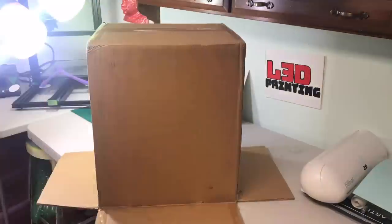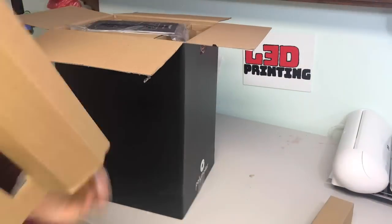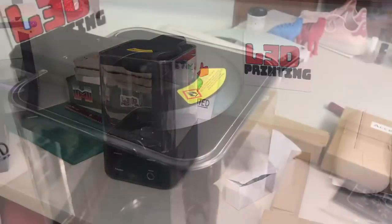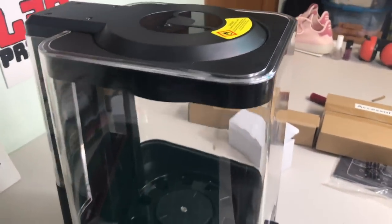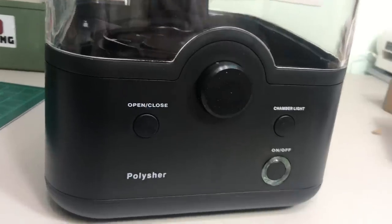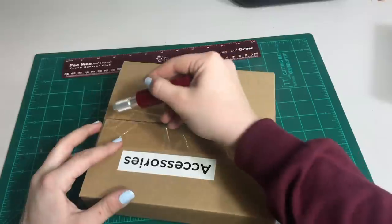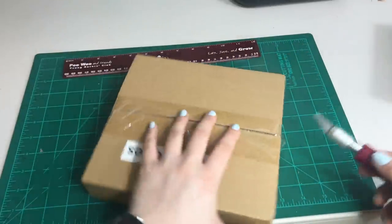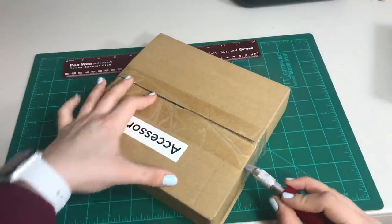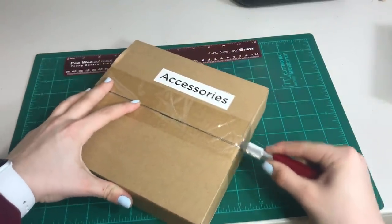Opening the box, there wasn't a lot of packaging but it had a good amount of padding. It comes with a couple of things: a little white box, an accessories box, and the actual machine. The quality looks amazing — very clean. The accessories box was packaged nicely in a plain cardboard box and everything is labeled.